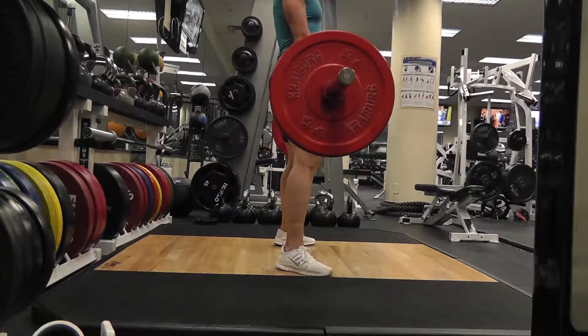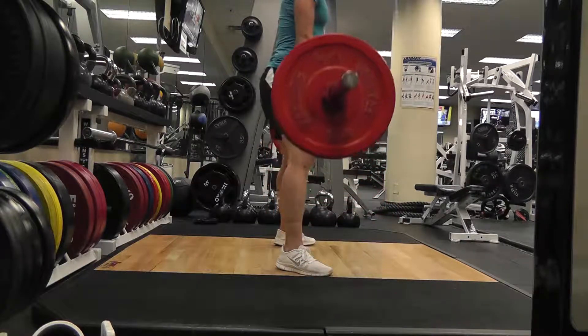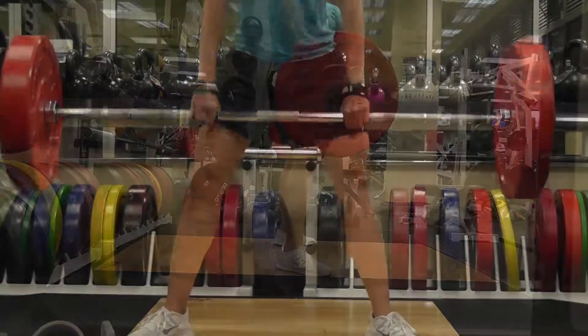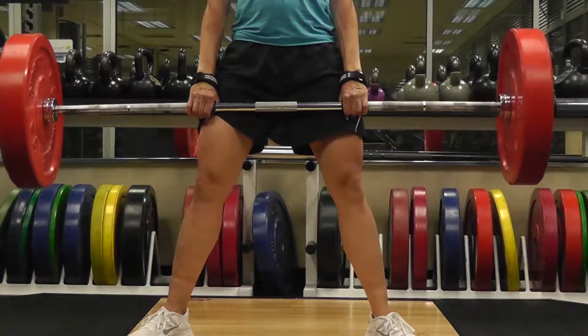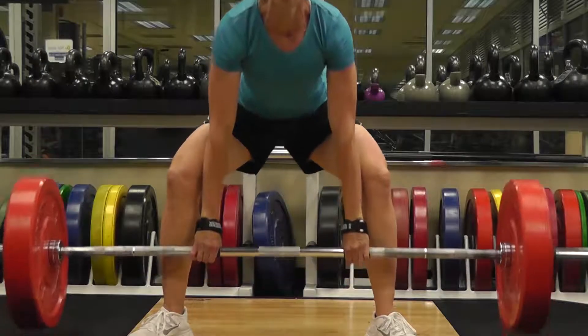As the bar passes through the knees, lean back slightly, driving your hips forward and pulling your shoulder blades together. Then slowly return the weight back down to the floor, maintaining proper position without rounding your back to prevent injury.